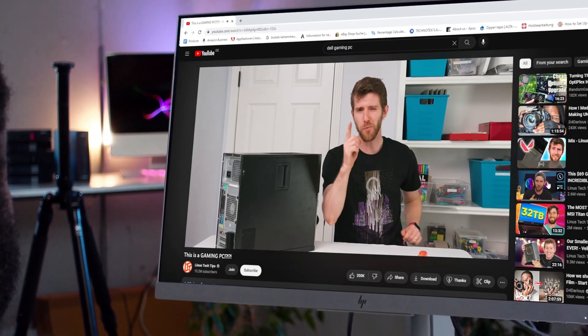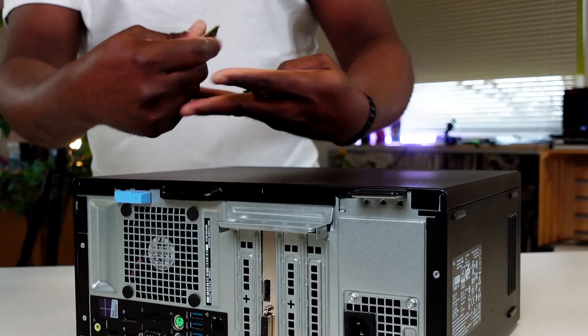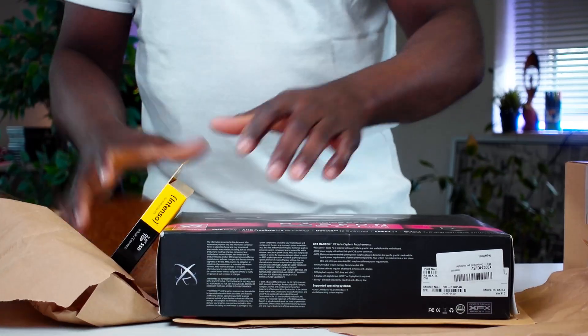The times are hard. Who wouldn't want to have a rock-solid gaming PC for $150? I sure do, and this is the exact reason I set out to build my own budget gaming PC — except that I had no clue that the whole project was about to go wrong.